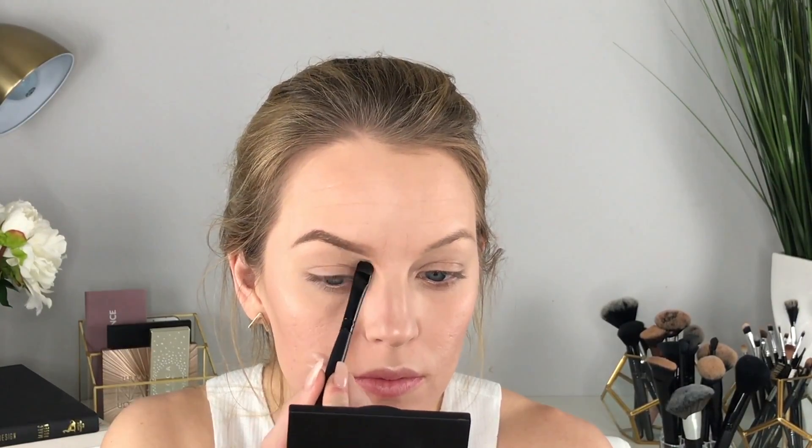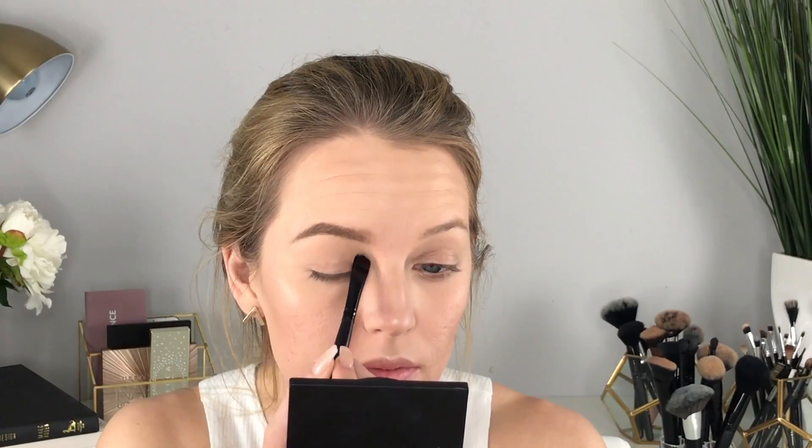Now I'm going to take some concealer to clean up the edges. Then for the last brow step, I'm going to set my brows with a clear brow gel. I like to wipe the excess off because sometimes they're a little too gloopy — and you don't want gloopy eyebrows!